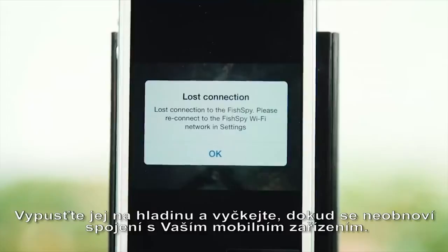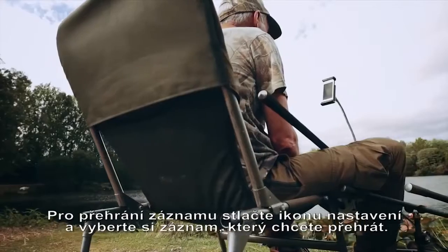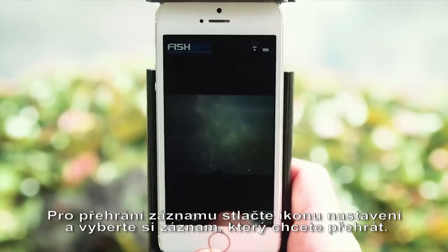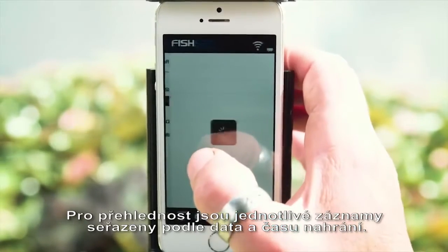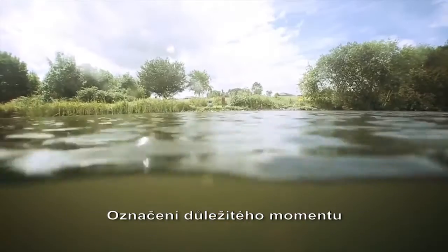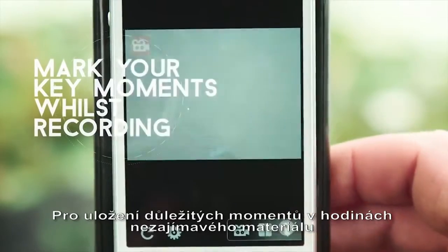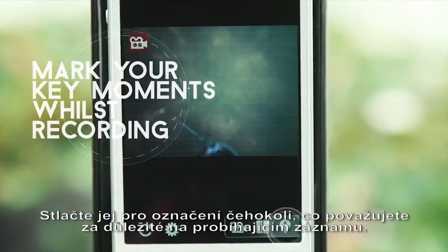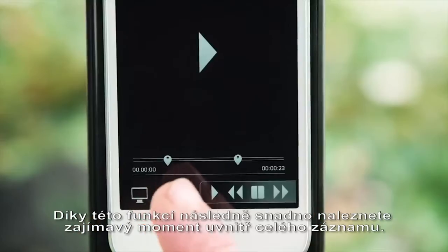Let FishSpy return to the surface and then wait for the camera to reconnect to your device. To play the footage back, press the settings icon and choose the recording you wish to watch. The recordings will be arranged in date and time order for you. FishSpy records up to 7 hours of footage on its built-in storage. To save you searching through hours of footage for the action shots, it features a clever action button. Press this icon to mark any event that happens, and then it's easy to find the exact moment you're looking for when you download the footage at home or on the bank.